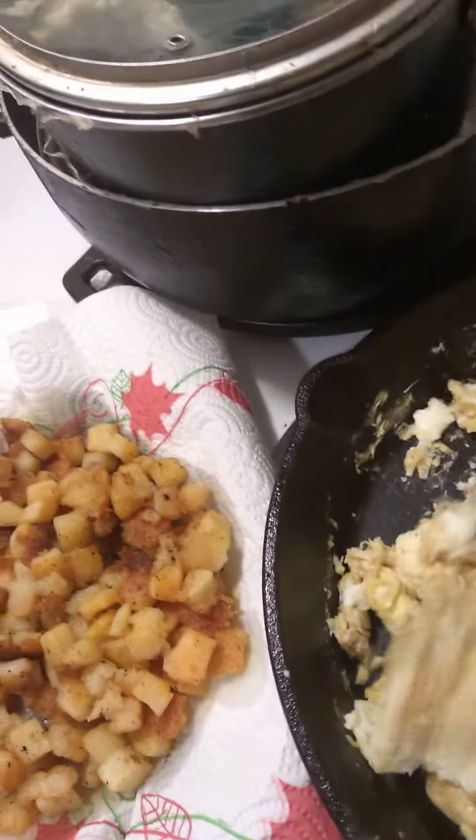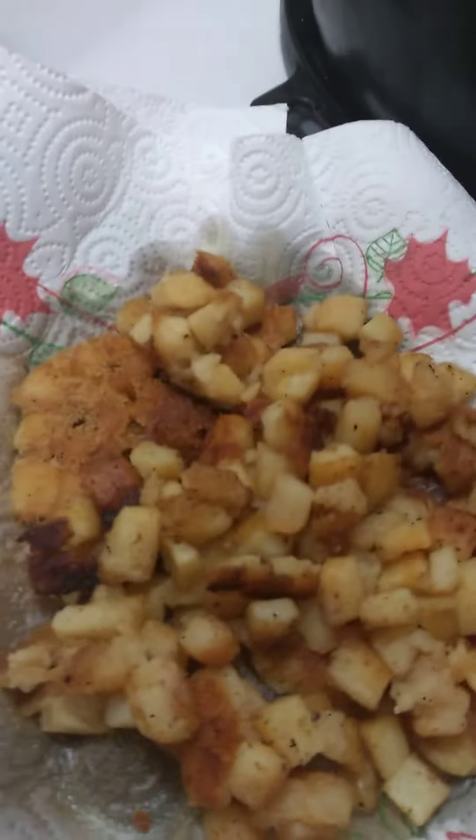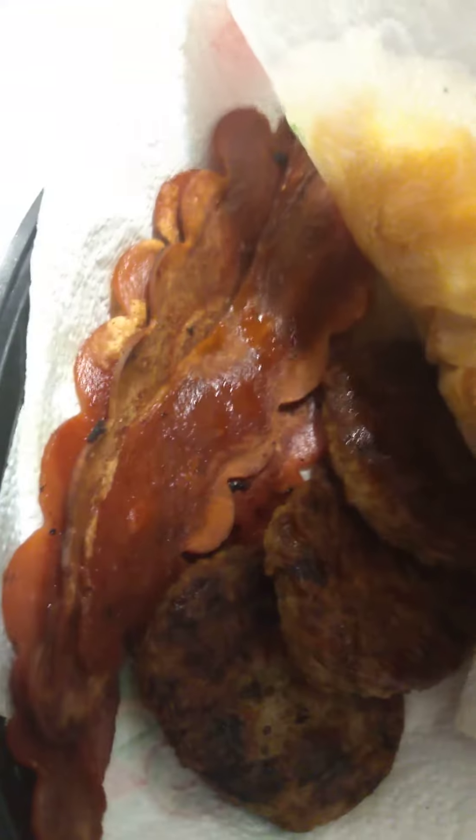Here I got the hash brown already taken out — golden brown hash brown. And underneath here I have a turkey patty and I have turkey bacon. So yeah, this is the turkey patties and turkey bacon here.